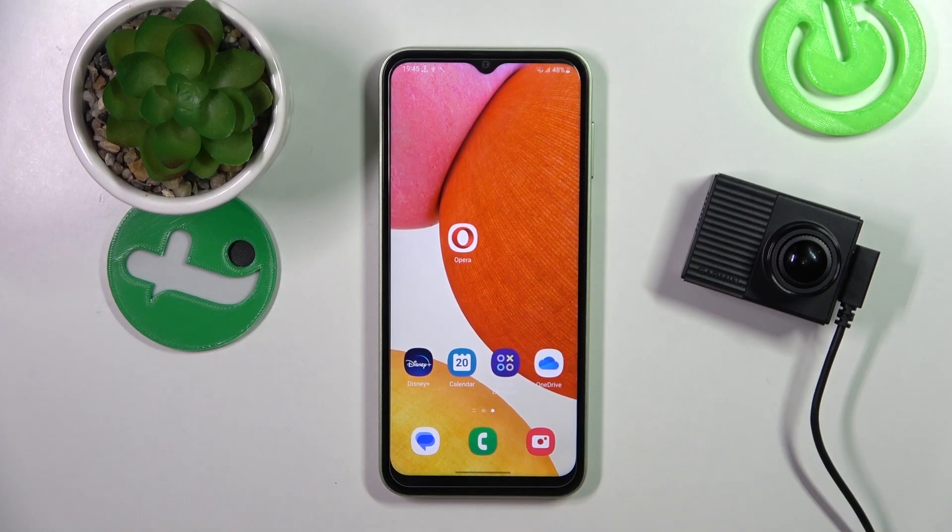Hello, in front of me I've got the Garmin Dashcam Tandem. In this video I'll show you how to install, manage, and connect your dashcam with the app.